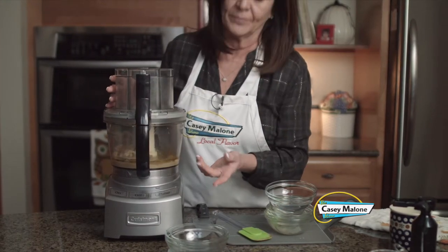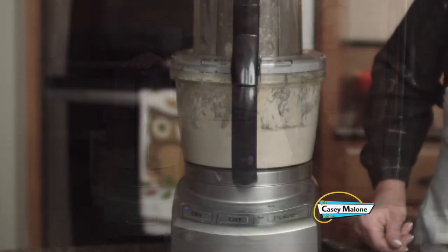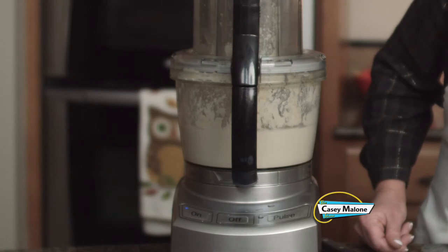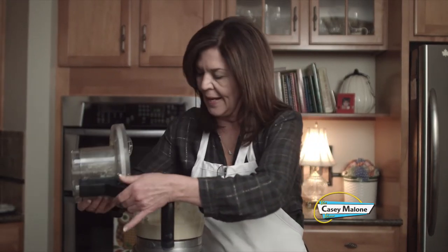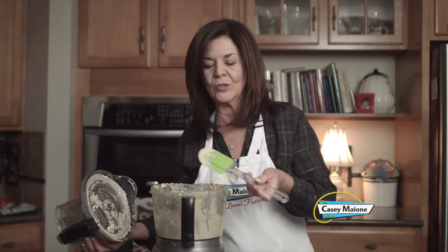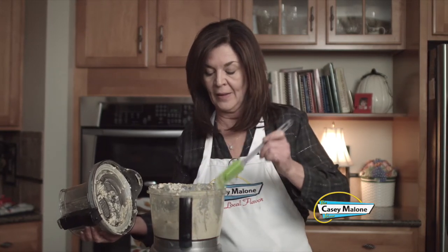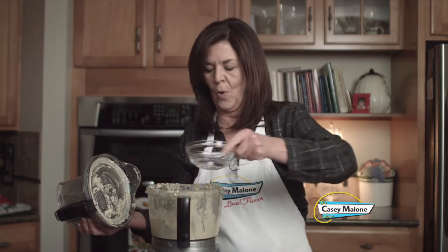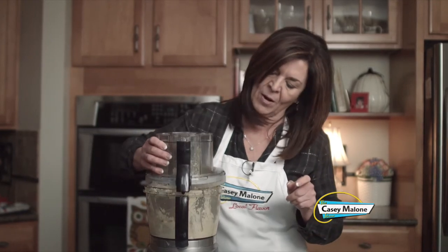You don't even have to pulse it — just go straight on. After about a solid minute it's still a little thick and chunky, so I'm going to add the other half of the water and run this for about another minute or two because I really like it creamy.